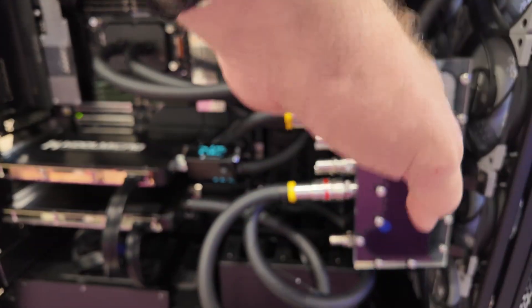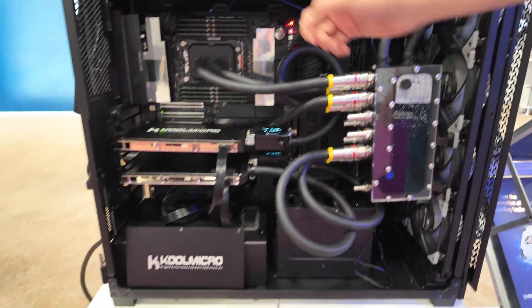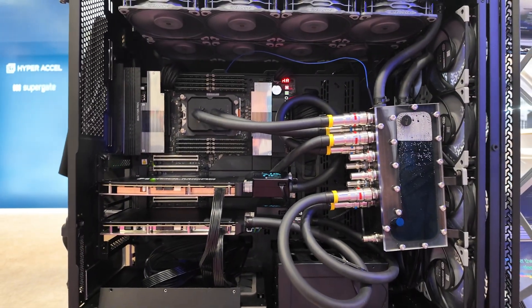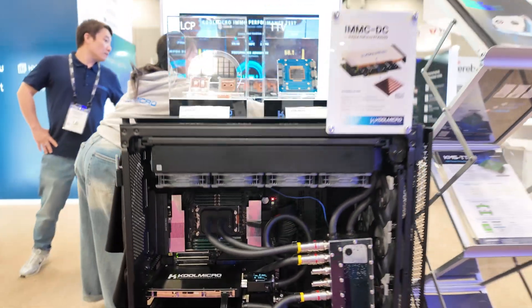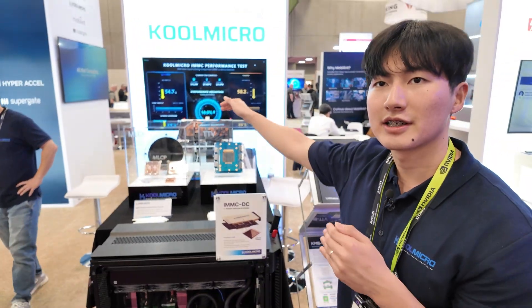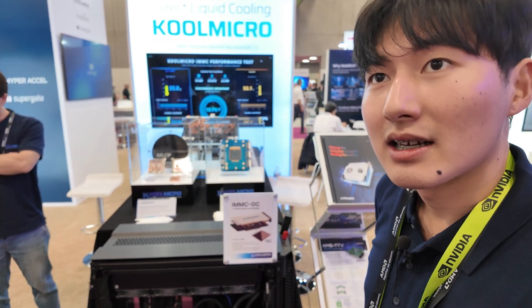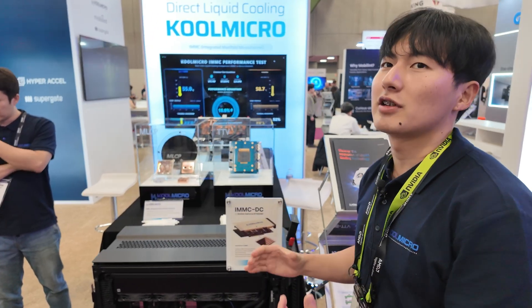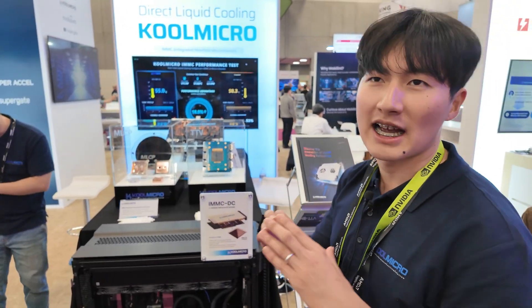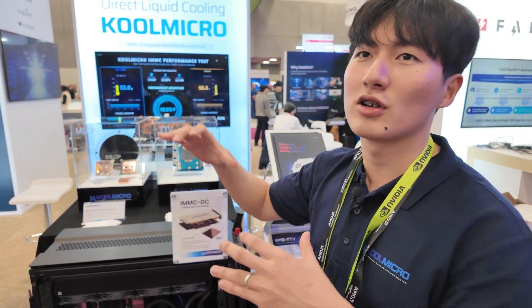This is a liquid fluid — this is a whole loop, as you can see. This is for workstations, and we're trying to be focused on servers. Are you shipping? It's a new product — we're at prototype level right now, and we're contacting several different companies to collaborate.